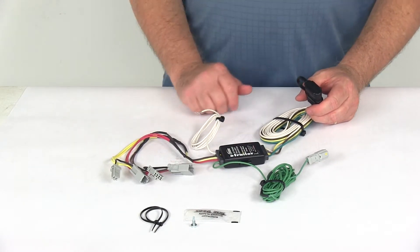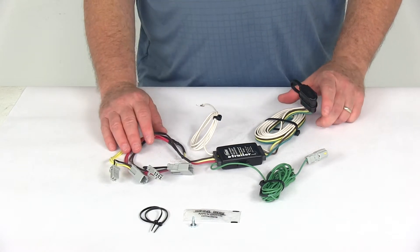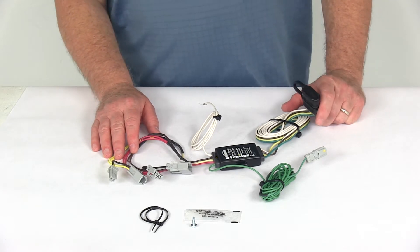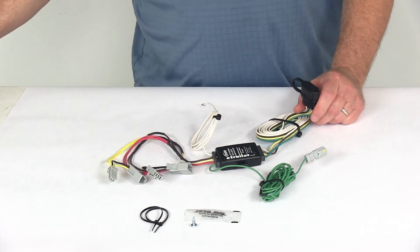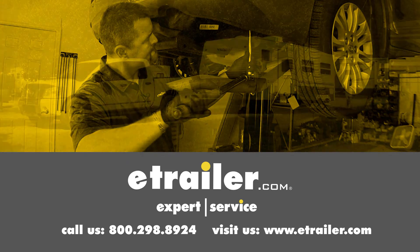They do use protective connection terminals to help resist corrosion, and it comes with a nice set of detailed instructions on how to install everything. That should do it for the review on the Hopkins plug-in simple vehicle wiring harness with the four-way flat trailer connector. Click the link below to shop, learn more, or visit us at eTrailer.com.